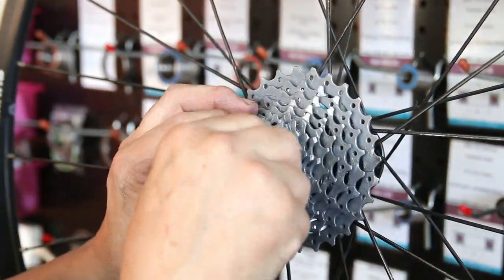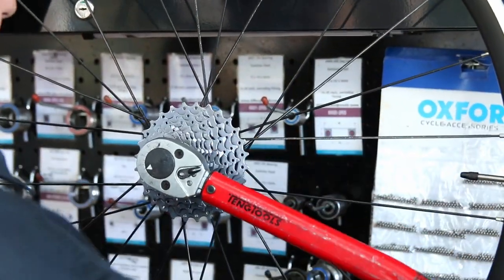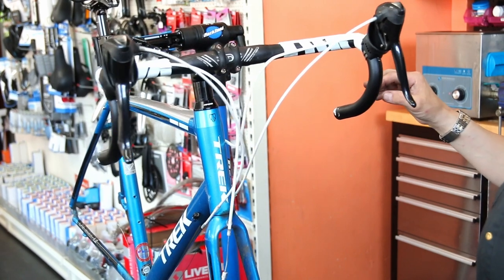A little bit of grease on the hub before we put the cassette on, torqued up to 40 newton meters. We've also greased that quick-release skewer.